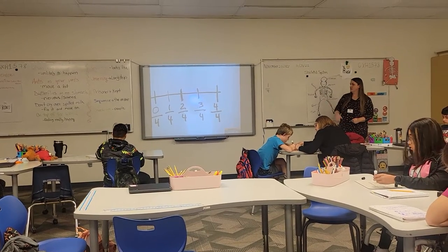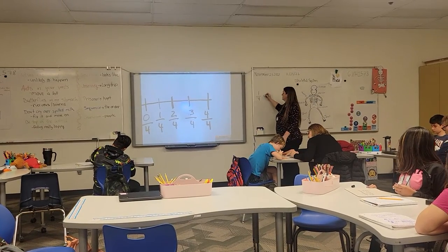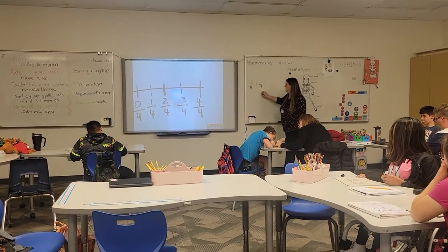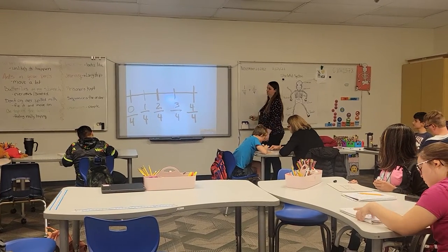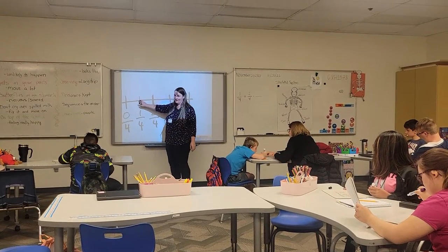If I was to give you the one-fourth, right? So we're only adding like fractions — we're going to add. So if I said what is one-fourth plus... it's got to be like fractions, so the bottom's the same. And I was to give you two, and then I drew an equal sign. So it's one-fourth, everybody has their dot here.